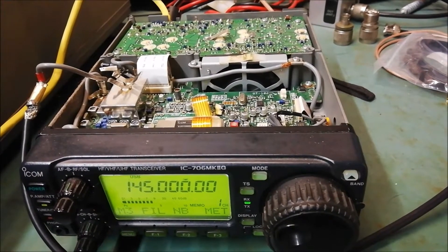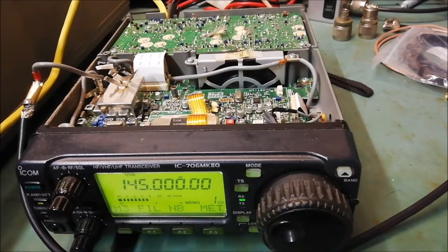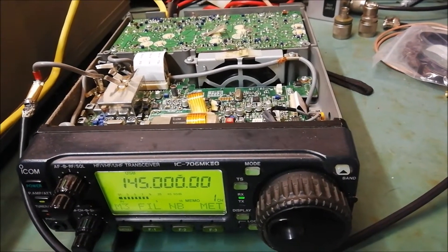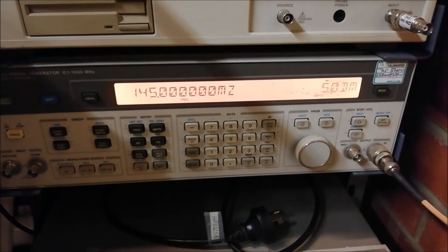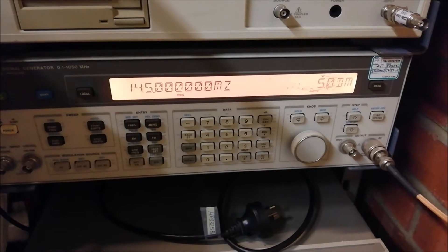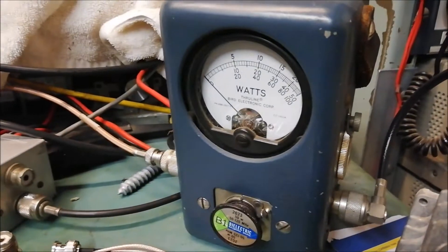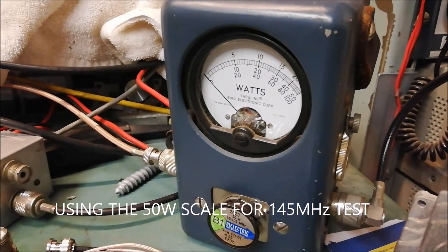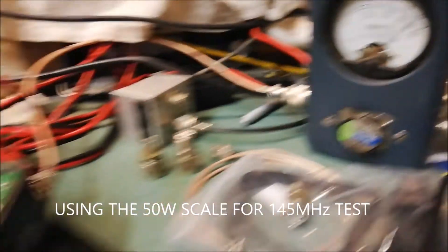In this test we are directly injecting power to the PA. You can see the cable temporarily connected from the modulator board and directly injecting RF. RF is coming directly from the signal generator at plus five dBm. Watching the power as I key up. Front panel indication.